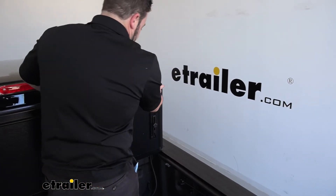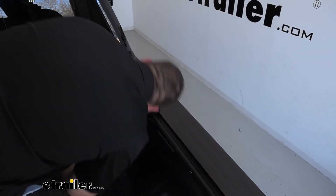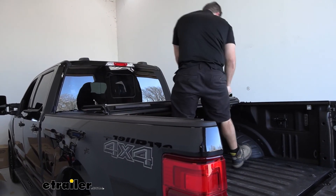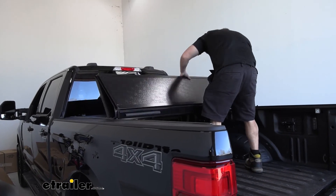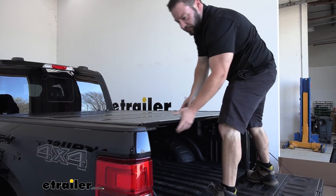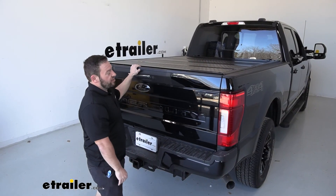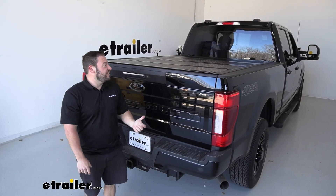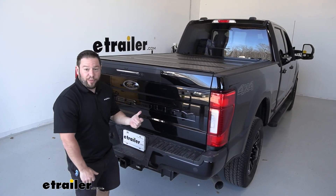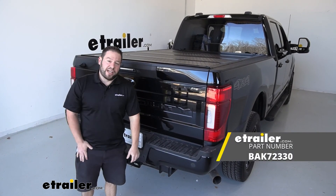The final thing to check is making sure the strikers latch into the rails like they're supposed to — lower it down and check each section. With all sections latched into place, the installation is complete. Overall it wasn't too bad to install. I like the hard tri-fold tonneau covers — plenty of options, and if you need your full bed space you can fold it up against the back cab and still use the bed of your truck. Thanks for hanging out, I hope this helped.